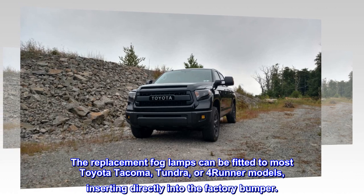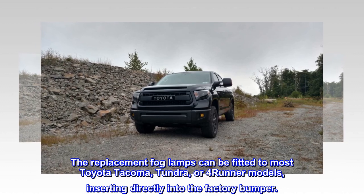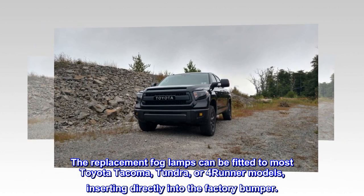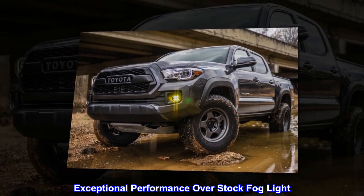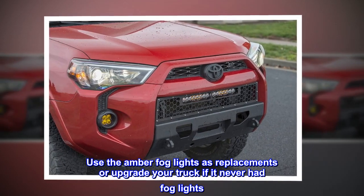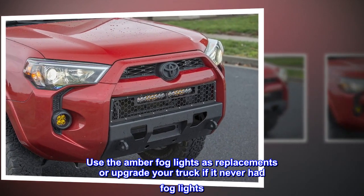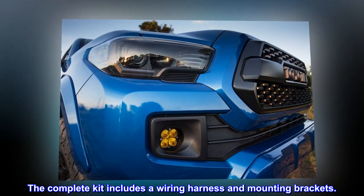The replacement fog lamps can be fitted to most Toyota Tacoma, Tundra, or 4Runner models, inserting directly into the factory bumper. Exceptional performance over stock fog light. Use the amber fog lights as replacements or upgrade your truck if it never had fog lights. The complete kit includes a wiring harness and mounting brackets.